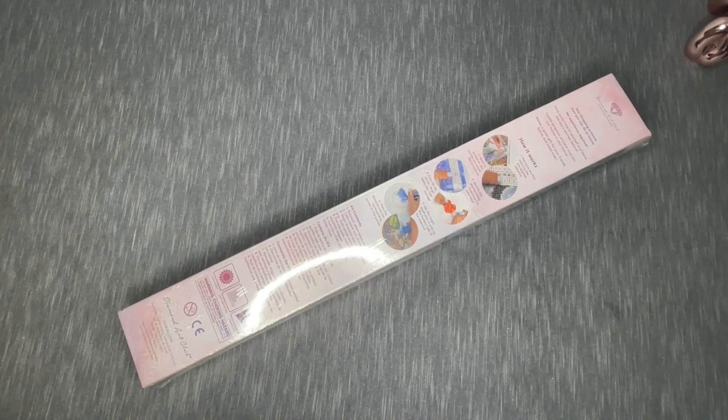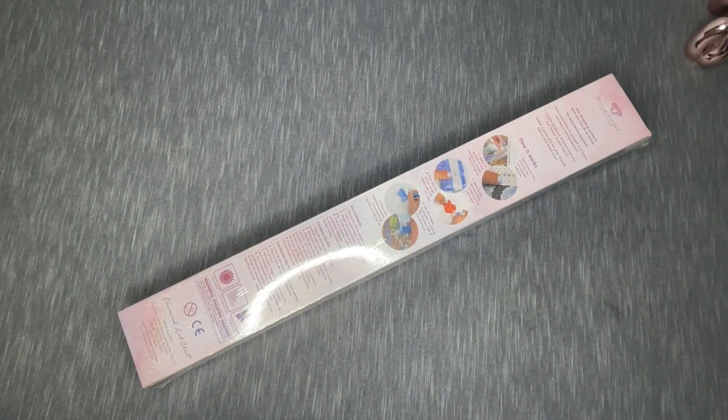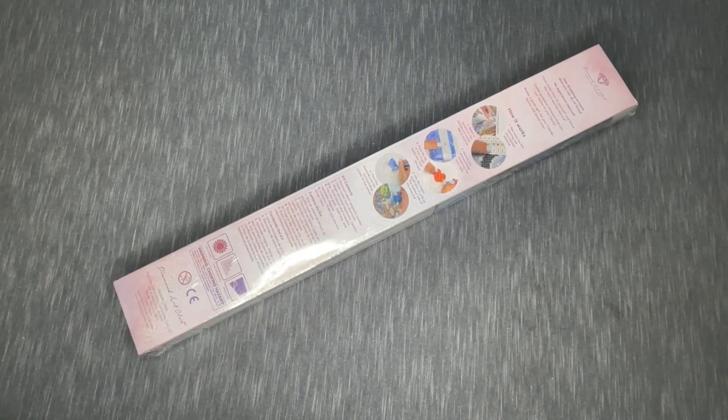Hey everyone, it's Anthony back with another video here on Single and Placing. Hope everyone's having a fantastic day — weekday, weekend, evening, overnight, whatever you've got going on. Thank you so much for checking out this video, and as you can see from the big old box sitting in front of us, we are doing an unboxing!